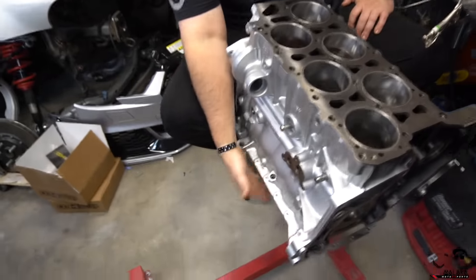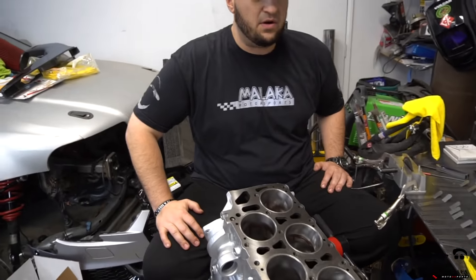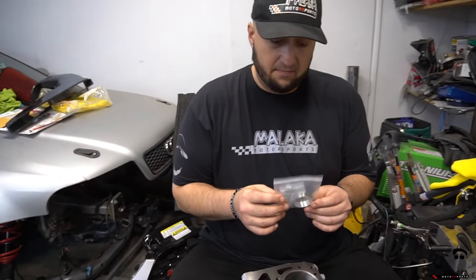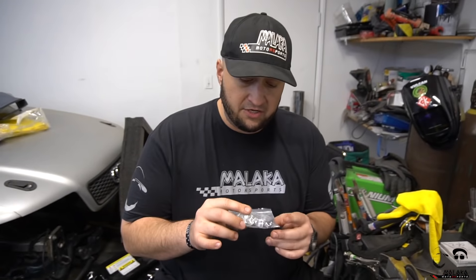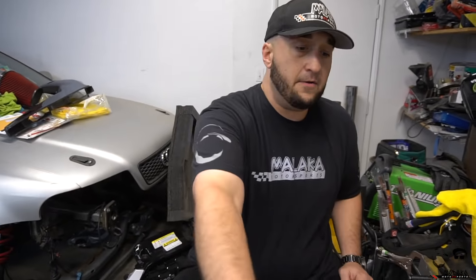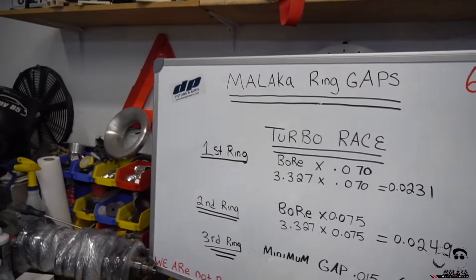Then you guys will get to see the girdle - the steel girdle we have on there. And this is going to be the intermediate shaft bearing kit that no one ever talks about, but it's very vital when doing an engine build. We'll be talking about where this goes and why it's so important later in the video. But yeah, that's what I'm doing right now. Do you want to cover the chart?